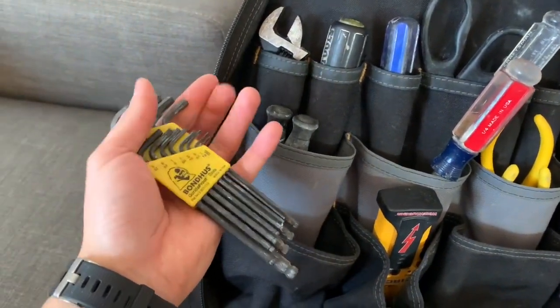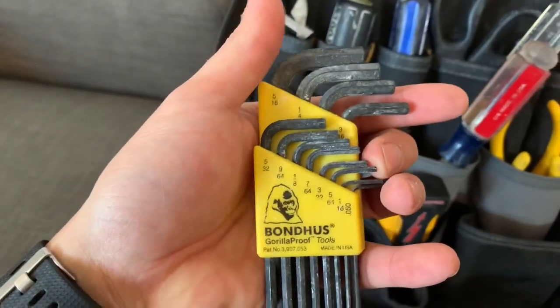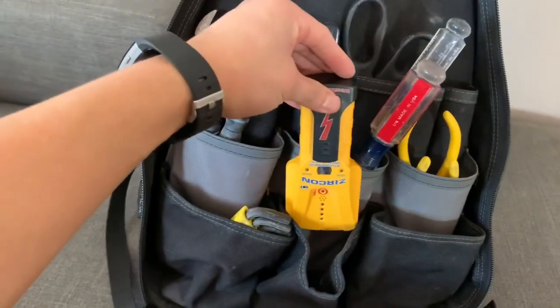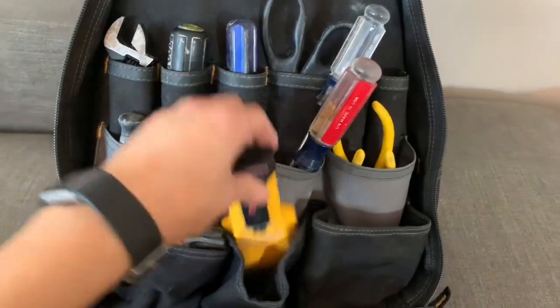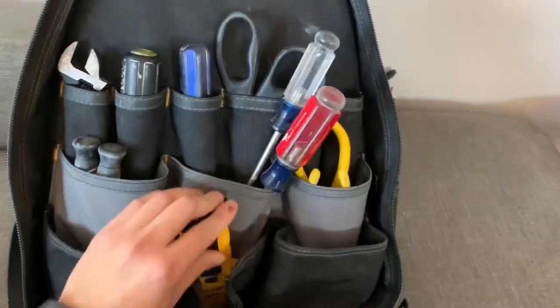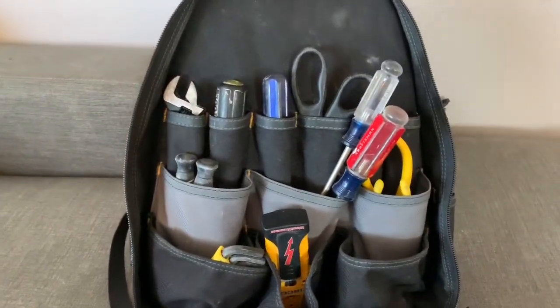I've got a set of Allen keys — standard, not metric. And my stud finder, which I use so much and it's so valuable.